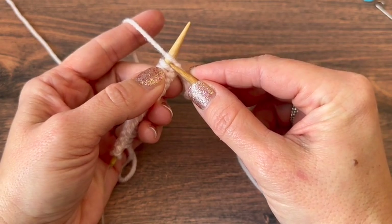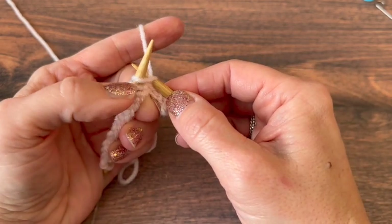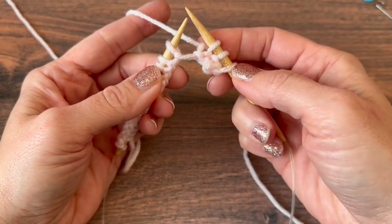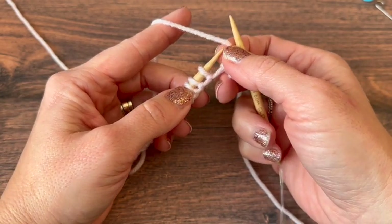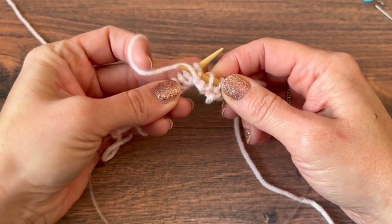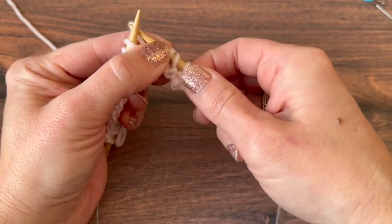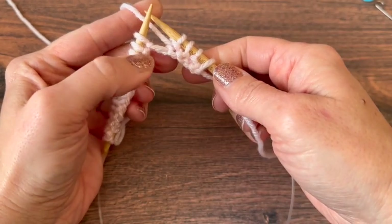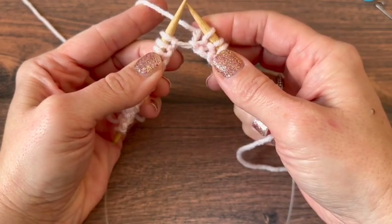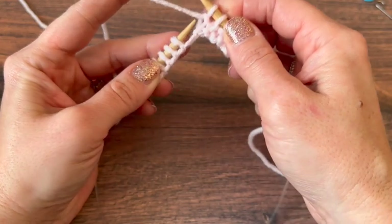We'll knit again — insert into the leg from left to right, yarn in the back, wrap counterclockwise, scoop it through, slide that knit stitch off. Move the yarn to the front, insert the needle tip from right to left in the front of the leg, wrap the yarn counterclockwise, scoop it up and through, slide that off. Now we're ready for another knit. Bring the yarn to the front for a purl and slide that off.